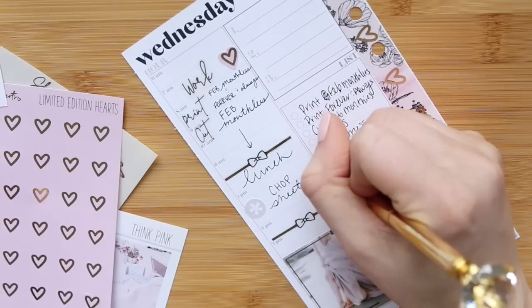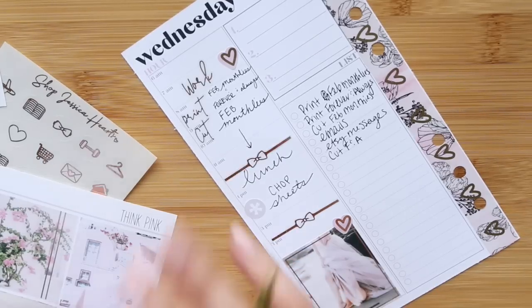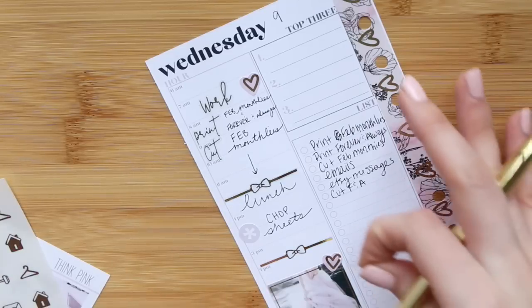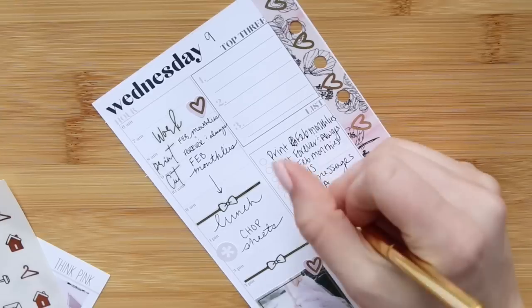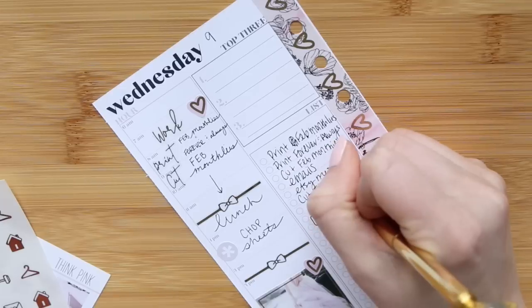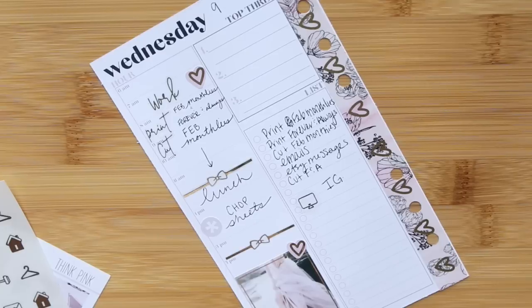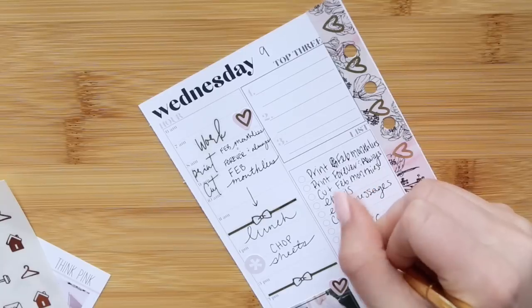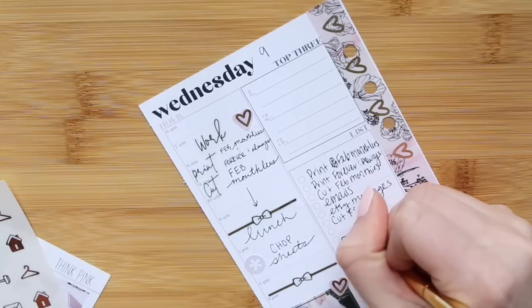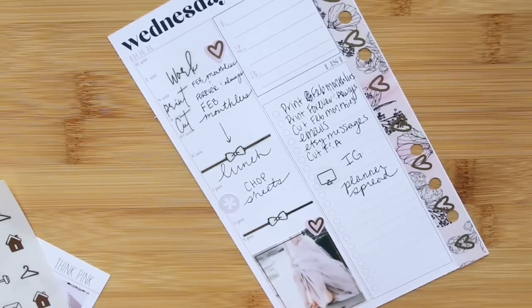I also want to make sure I do an Instagram post, so I think I'll put a little heart or a computer — a computer would be perfect. I wish I had these in gold so I can keep the gold theme going, but we're going to just mix it up a bit here. Okay, and so we'll do Instagram here because I don't know what kind of Instagram post I'm going to do tomorrow yet. Hopefully I can get this edited and uploaded tonight and then I can Instagram this tomorrow. I'll do like an Instagram planner spread from this video. Maybe that's all Instagram's tomorrow.